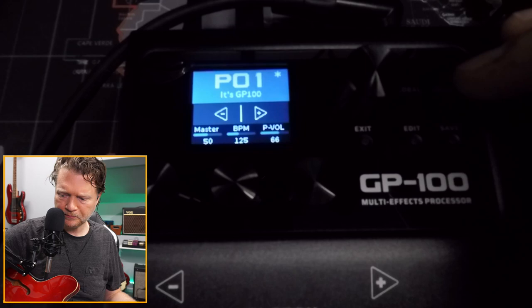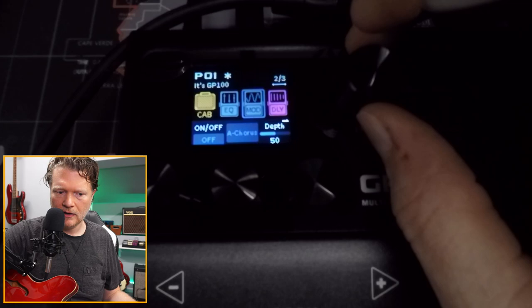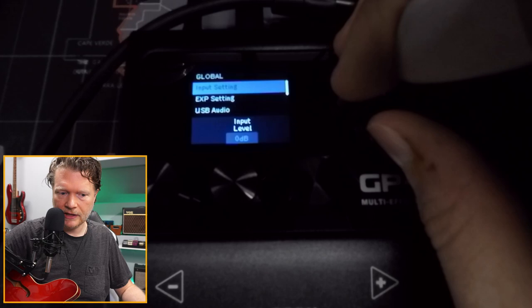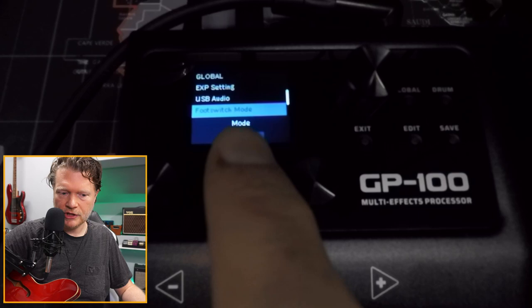It's also got an EQ, modulations, choruses, delay, and reverb — basically everything you want built in. The thing I like about how I would use this is going to the global settings and selecting footswitch mode. I'm going to change footswitch mode by turning this knob to stomp, and now I'm in stomp mode.